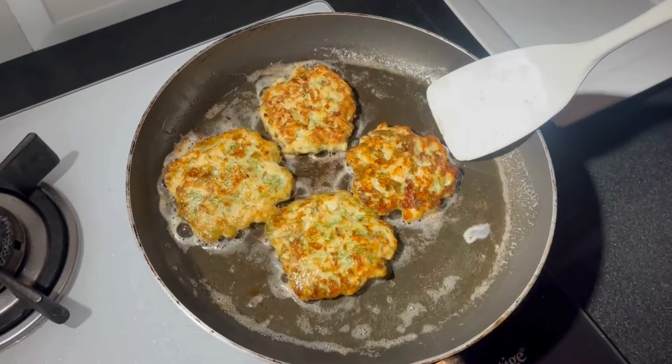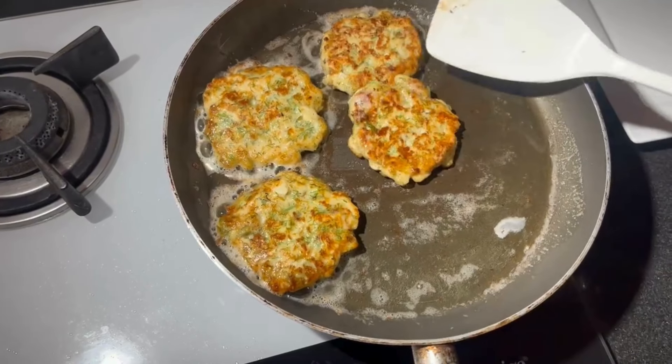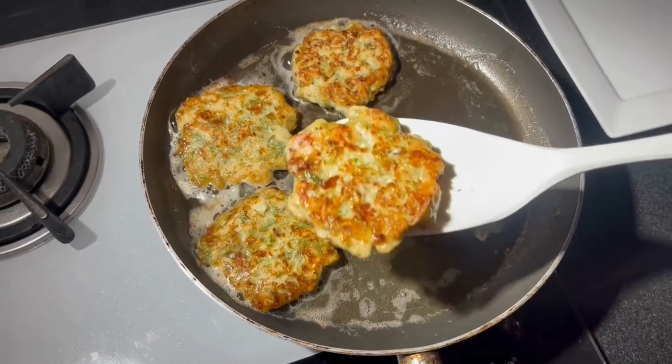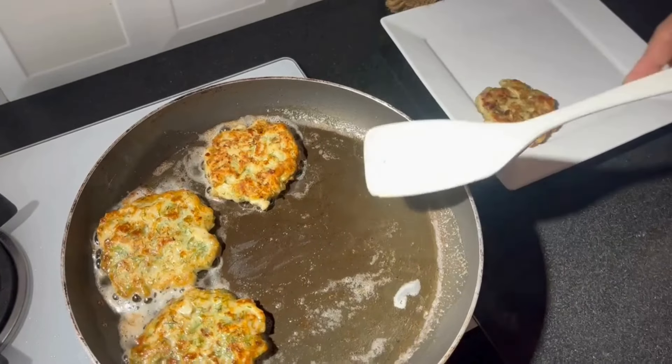Now let me check whether it has fried on both the sides — yes, let me remove it and place it in a plate.